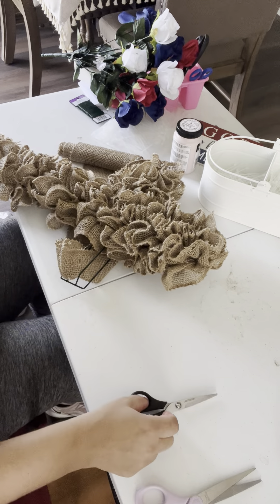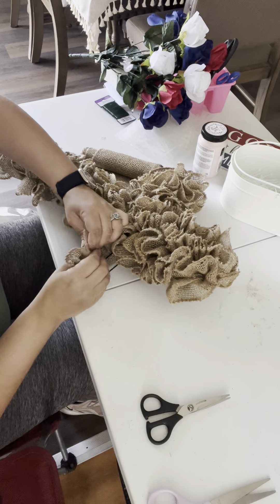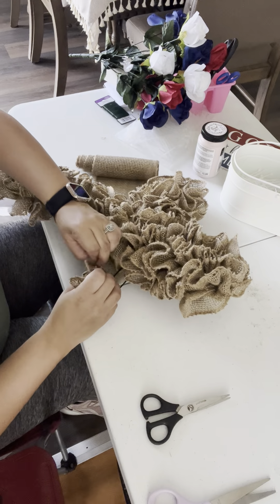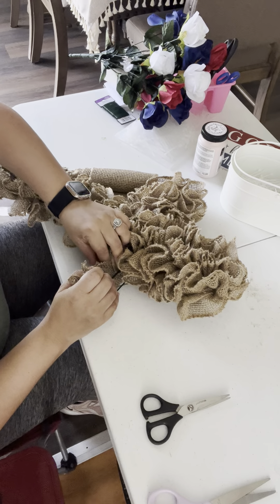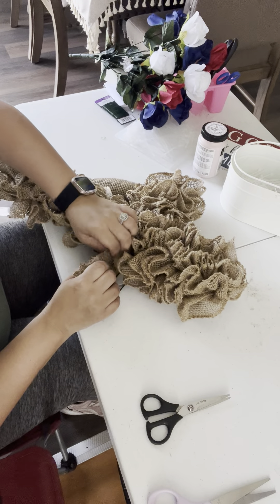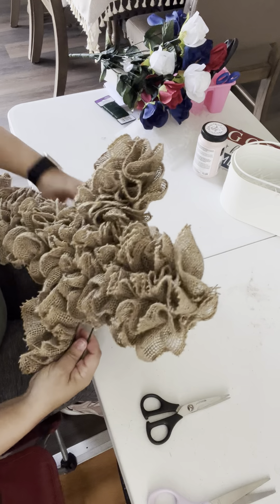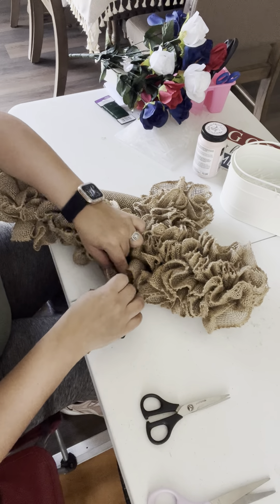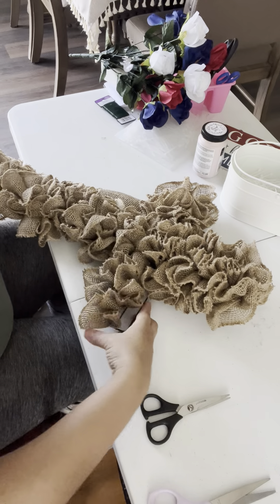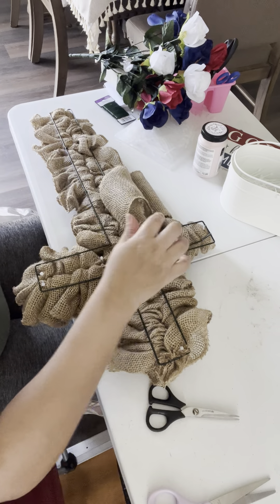All right, now I'm gonna do the ruffles. This one you don't have to do that much, just a couple of them. There you go, then you're gonna turn it around — let me do one more. There you go, and now you're gonna turn it around and then secure it on the block.